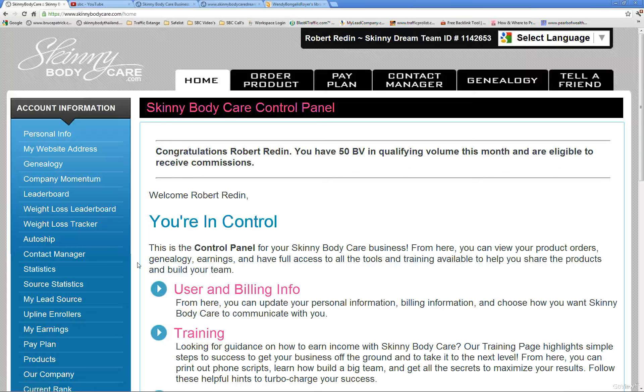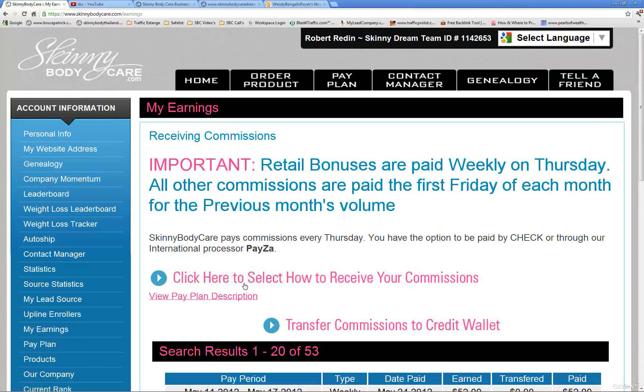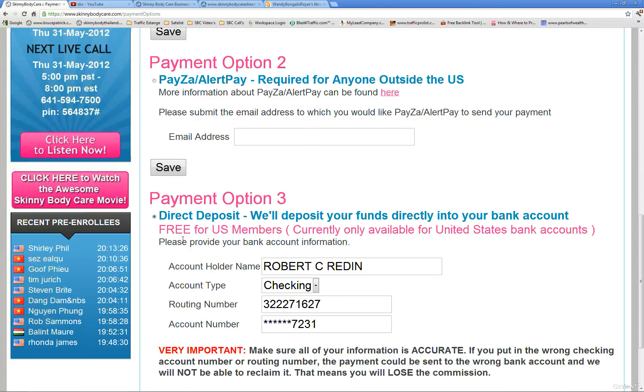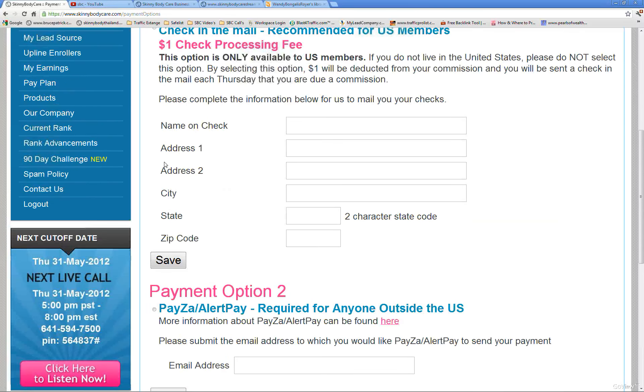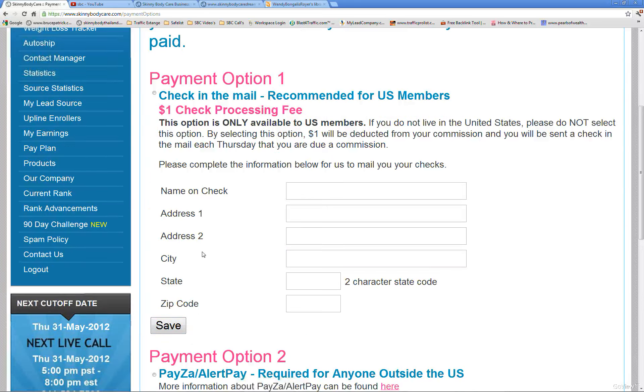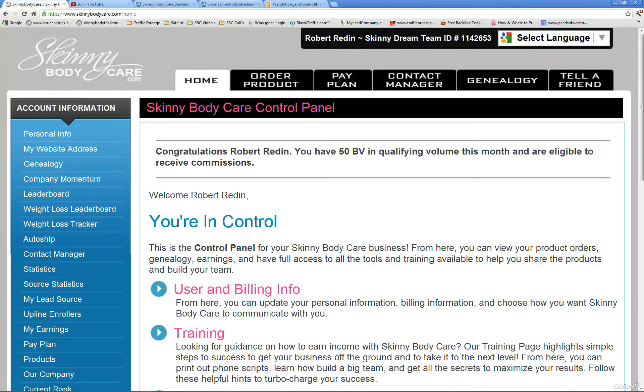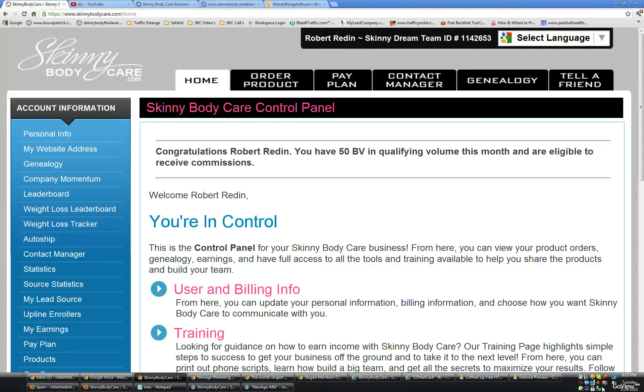That's going to be it for this video. Make sure you know how to select how you want to receive your earnings. Go to My Earnings, click 'here to select how you want to receive your commissions,' check the circle on the one you want, make sure all the information is completely filled out, and hit the Save button. Have a great day — I hope this helped!